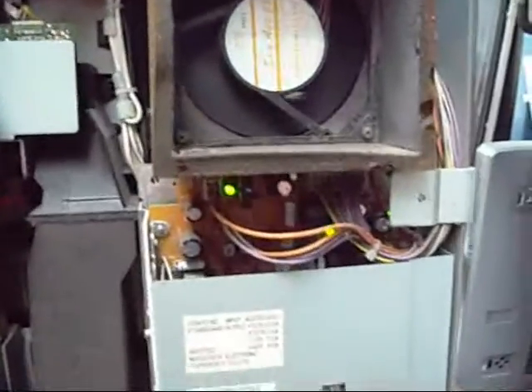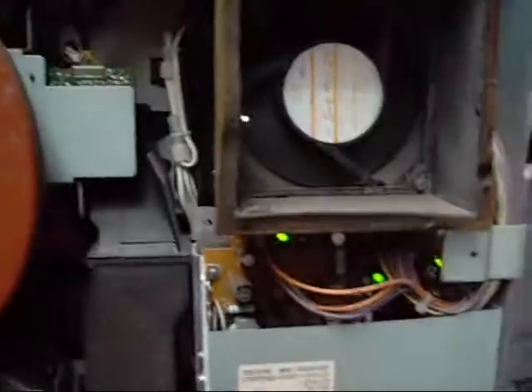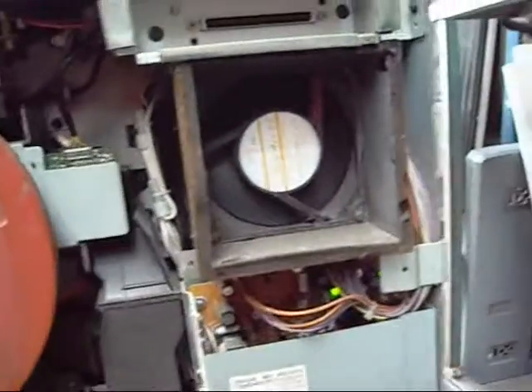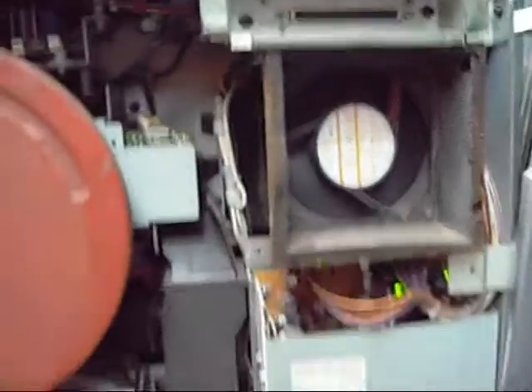You have 12, 24 and 5.2 volts — or actually plus 40 volts. Most of them use 24 but this one must use 40 for its ancillaries, although there is another power supply in there somewhere.